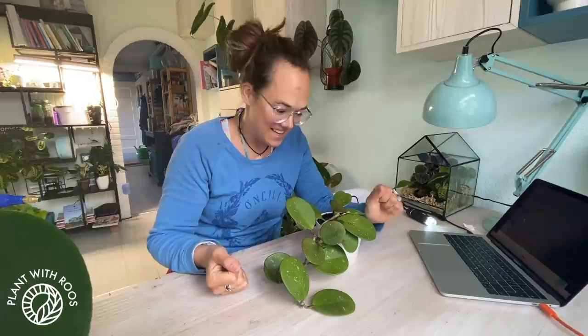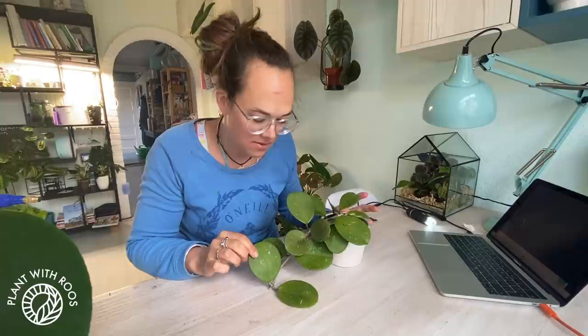Hey everyone, welcome back to my channel. My name is Rose and I love plants. I wanted to chat today with you about Oli, my obovata, Hoya obovata, because I discovered some pests.